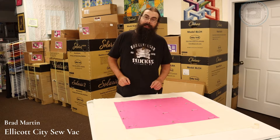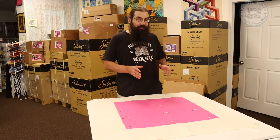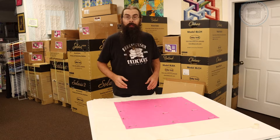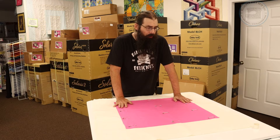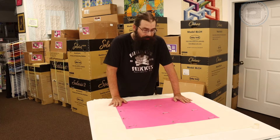Hey everybody, it's Brad from Ellicott City Sew Vac. Today I'm going to teach you how to use the edge-to-edge quilting function on the new Solaris Vision and Solaris that has been upgraded to a Vision. This is a very easy solution for someone who doesn't have the room to have a long arm but still wants to quilt their quilts.